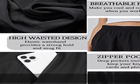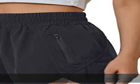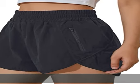Occasions: the athletic shorts for women are perfect for yoga, exercise, fitness training, any type of workout, indoor or outdoor, daily wear, casual wear, or lounging at home.